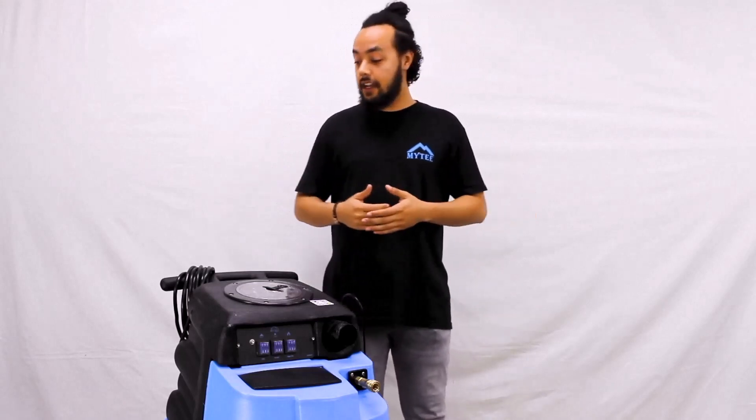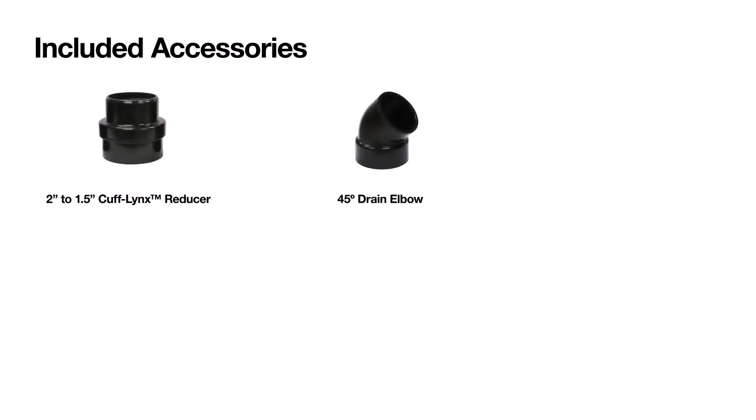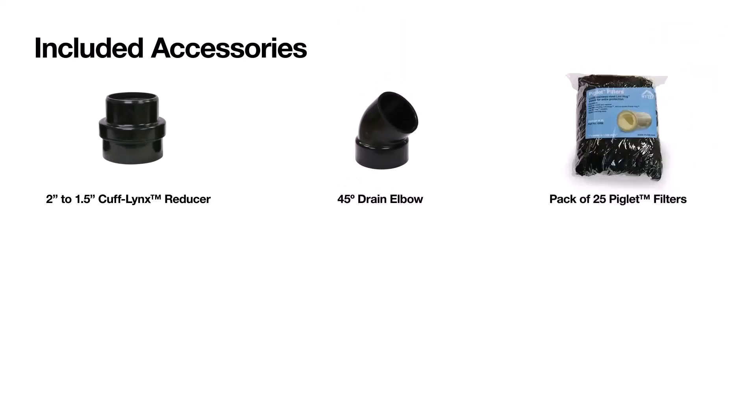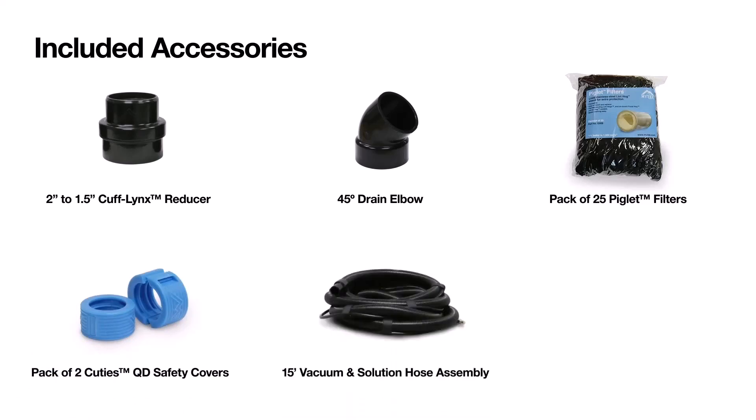Before we get into that, let's take a look at everything else that comes with this package: a one and a half inch cuff links connector, 45-degree drain elbow, pack of 25 piglet filters, pack of two cutie quick disconnect safety covers, 15-foot vacuum solution hose assembly, and a 12-inch carpet wand with dual solution jets.